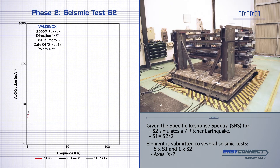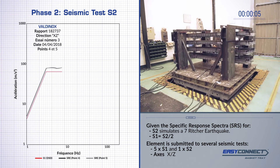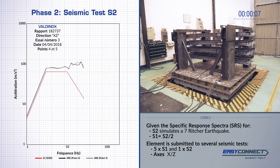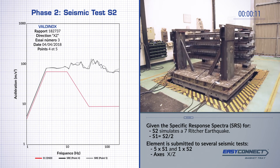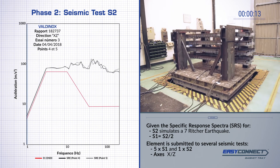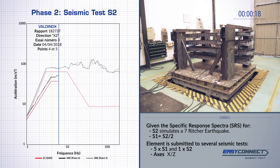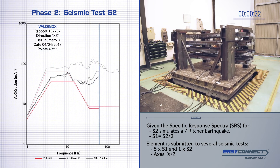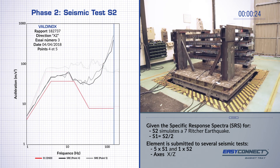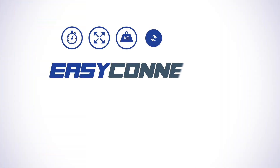As a result, all these cable basket trays remained as resistant and safe as they were before the test. That's the proof of the EasyConnect cable basket trays bringing resistance and safety to the highest level.